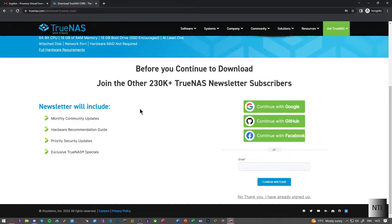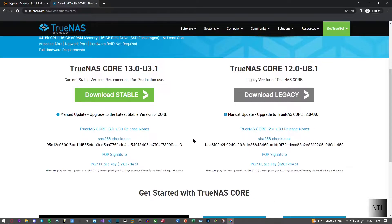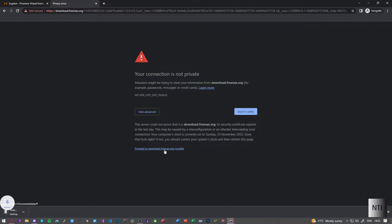To skip the signup, you can just press 'No thank you, I've already signed up.' Then just click on 'Download Stable', click on 'Advanced', click on 'Proceed', and it will now download the ISO. Don't worry about this screen — nothing malicious is happening. It's just trying to download the ISO from the server.